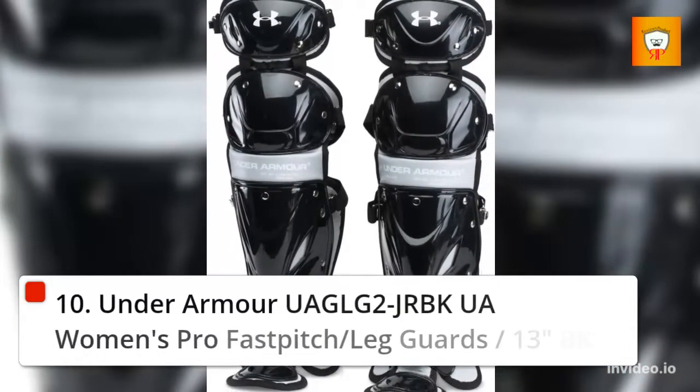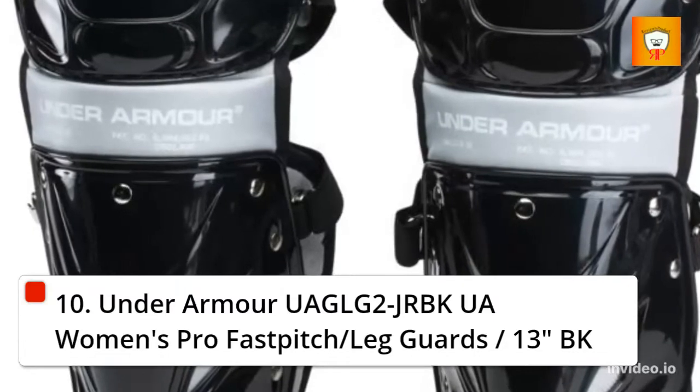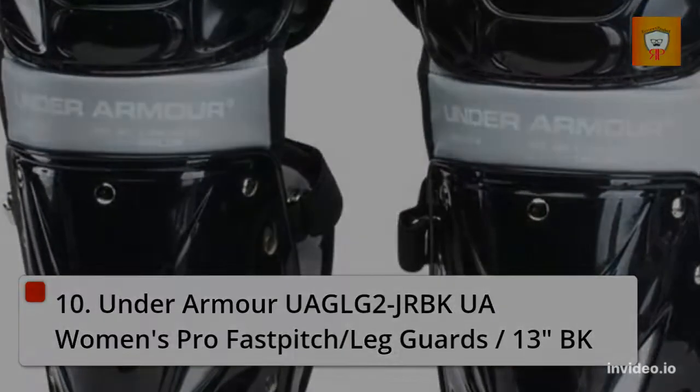10. Under Armour Women's Pro Fast Pitch Slash Leg Guards, 13 Inches, Black.